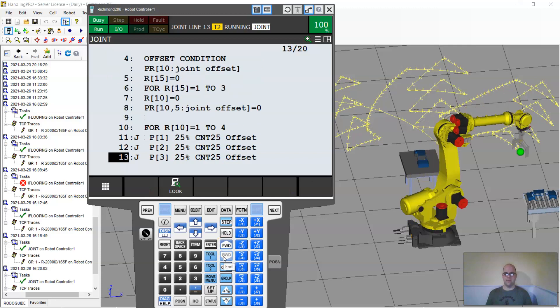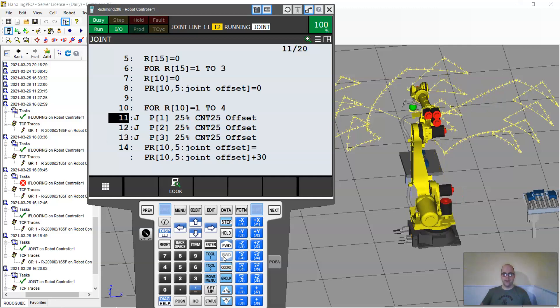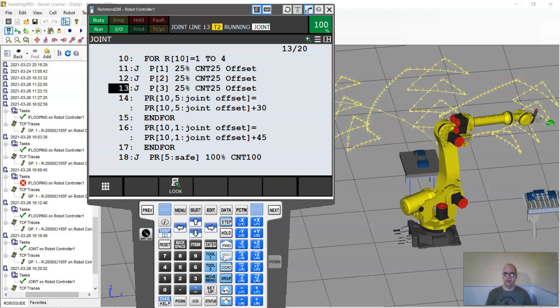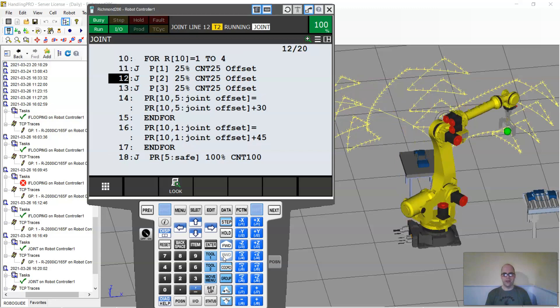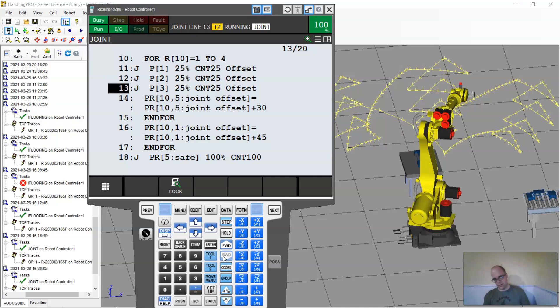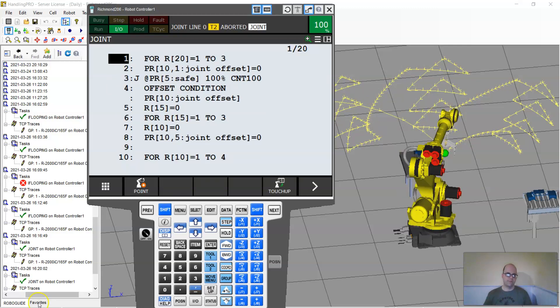Running in teach mode, you can see it going back through the same motions and repeating the whole job. FOR loops are a much easier way of doing looping than the old if-statement approach. Look how easy it was to do multiple loops — it just repeats in seconds rather than having to add a math command, an if-statement, and a jump label. Much simpler once you understand the structure. I hope this helps and shows you another way to use FOR loops along with the offset condition command.